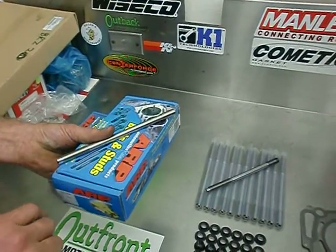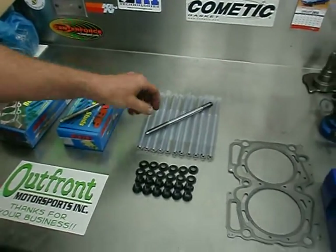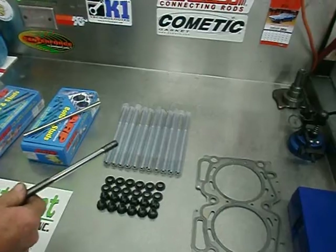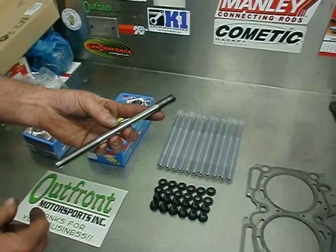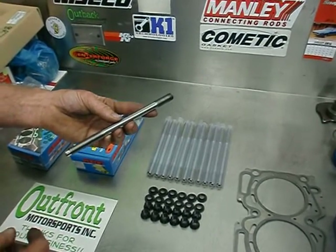The recommended torque of this fastener is 100 foot-pounds. Here is the new Outfront Motorsports ARP half-inch head stud. This is made out of the ARP 2000 material, but because of its size, this fastener can be torqued to 140 foot-pounds and still yield at 80% of yield.